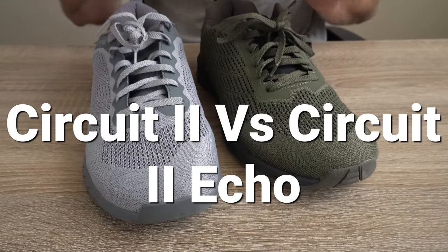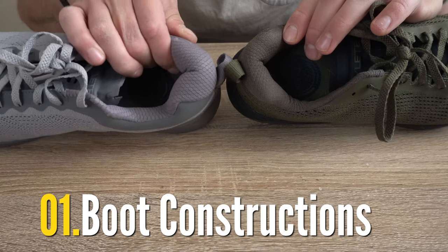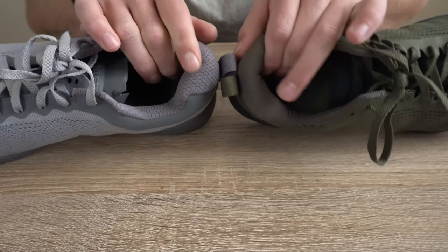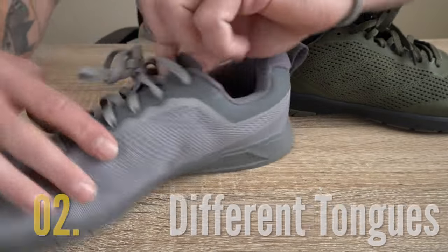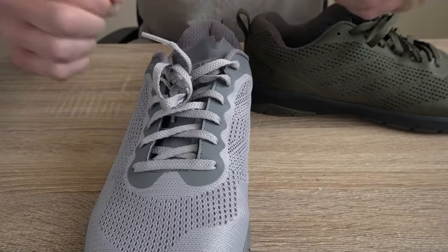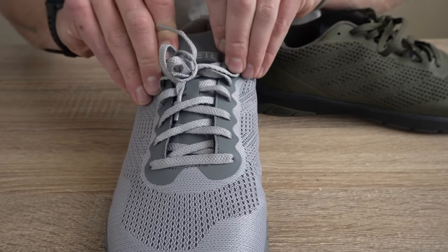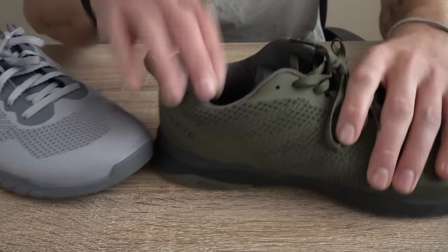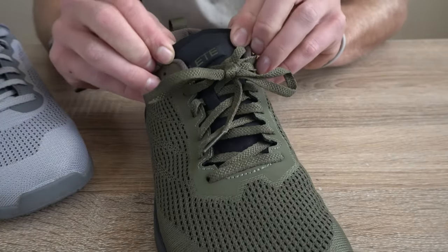Four main differences between the Hylate Circuit 2 Echo and the Hylate Circuit 2: number one, the boot construction. On the Hylate Circuit 2 we have a much thicker boot, which I don't like for aesthetic purposes and it just feels very awkward. In the Circuit 2 Echo, they brought this material down a bit, which I think is a positive. Second, in the Hylate Circuit 2 we have a very thin, lightweight tongue with two cuts that can be problematic for durability — I actually had the tongue on one of my models rip. In the Hylate Circuit 2 Echo, the tongue is rounded, which is a nice move for durability so you're much less likely to rip it.